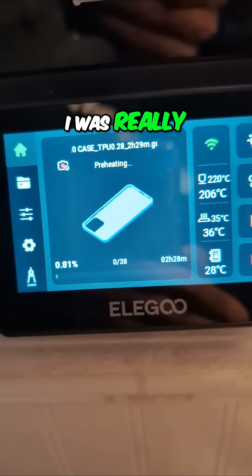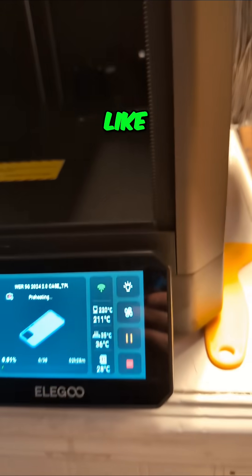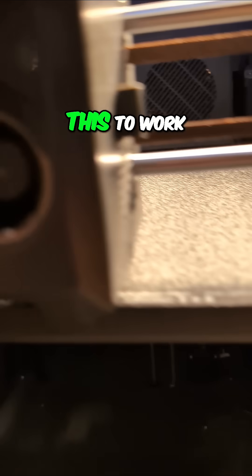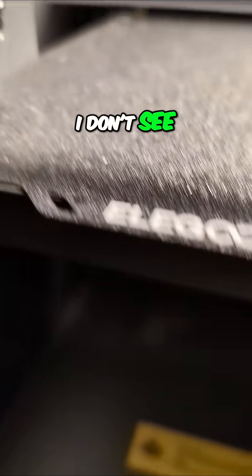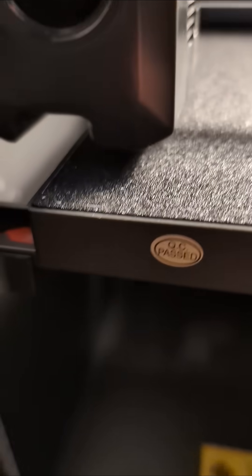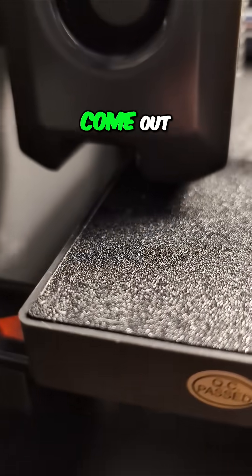I was really getting a little concerned — am I even going to be able to get this to work? To get it all the way pushed up. I don't see anything coming out yet... There it is. It's starting to come out.